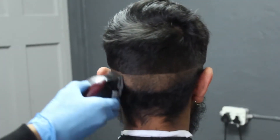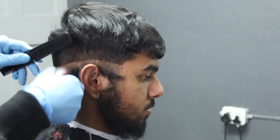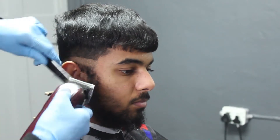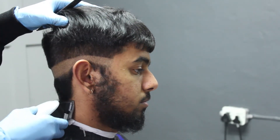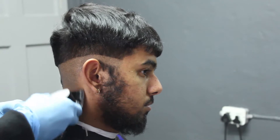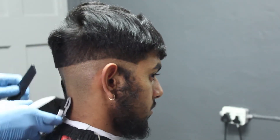Now I'm just gonna go ahead and build out with my Wild Magic Clip. Next I'm gonna grab my Wild Designers and take off the bulk amount at the bottom. I use my Wild Designers because I zero gap them so they're much sharper than my Wild Magic Clip and they give me a much closer cut, so I prefer cleaning up below my zero guideline with my Wild Designers.